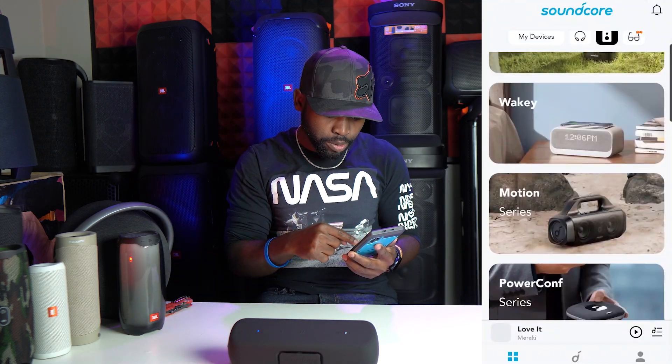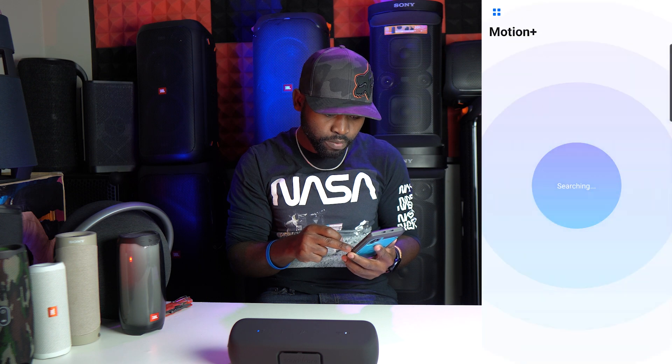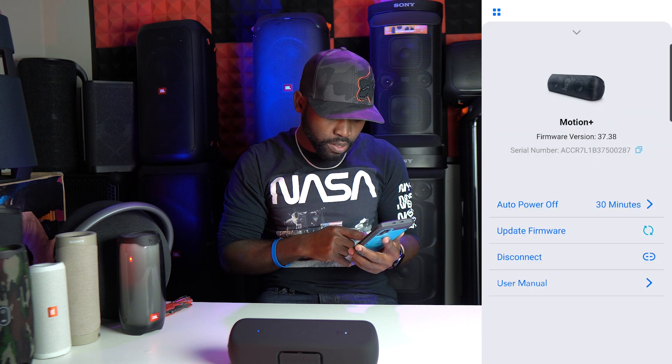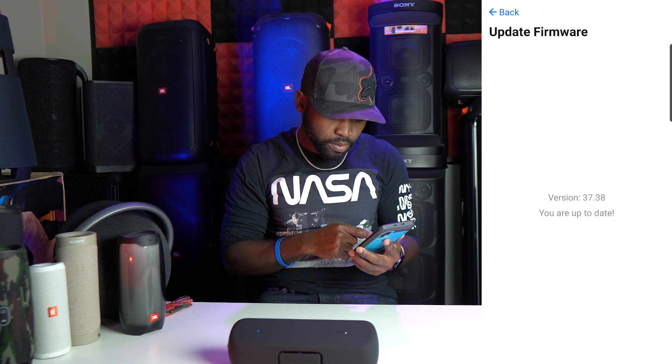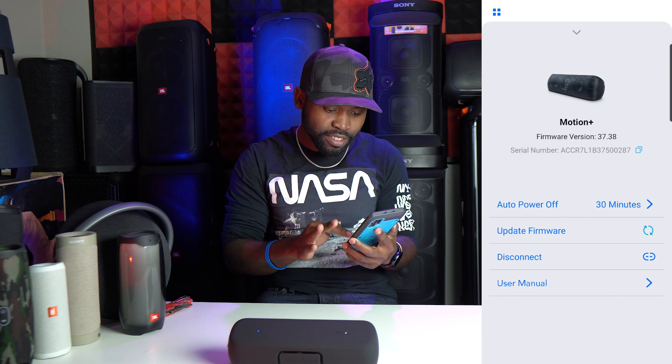You have your USB-C port in here and the aux input right in there — auxiliary input, pretty sweet. Then your power-on button. On top you have your bass boost to switch between bass mode and off, whatever. Then you have your control buttons and the Bluetooth button right there. Let's turn it on — we are paired up. This is the Motion Plus. Let's try to see if there's a new firmware update. This one says we have firmware version 37.38 and it says you are up to date. So let's start to listen to some music.